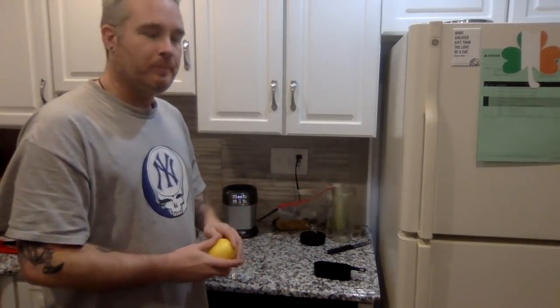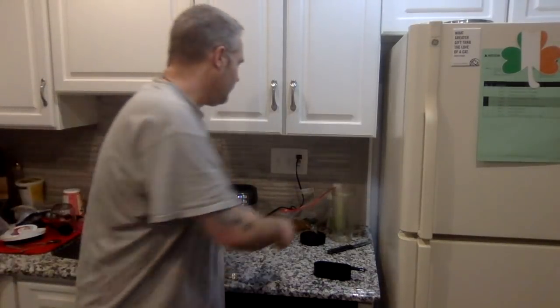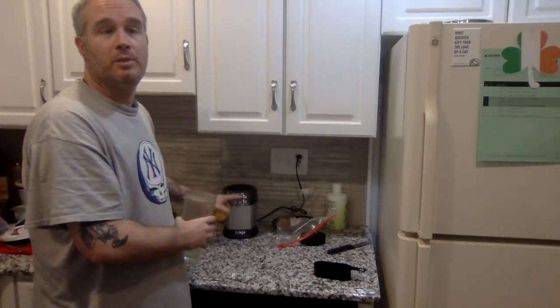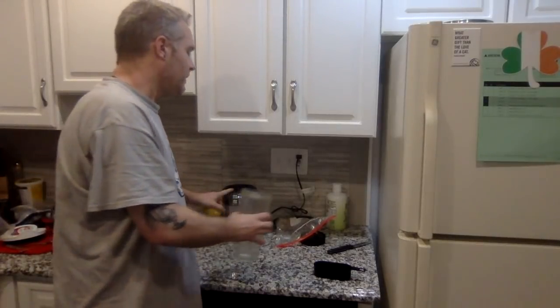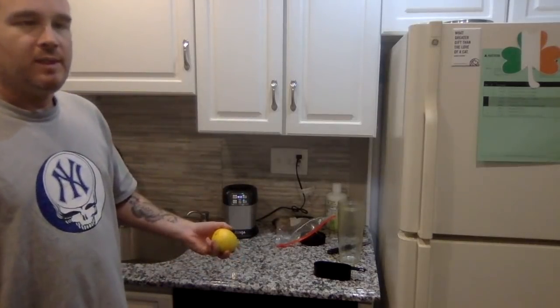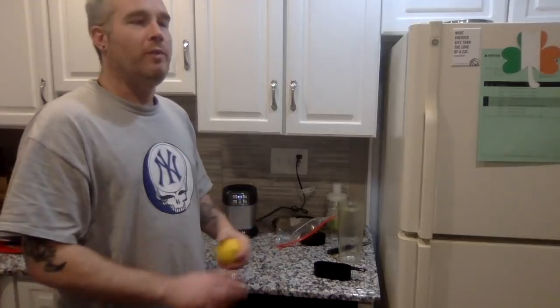For those of you that didn't see the first video: I use the Ninja bullet mixer. I have a magic bullet as well, but I use the Ninja juicer. It is absolutely fantastic — as you're about to see, it's going to pulverize and liquefy everything I'm about to put in there.